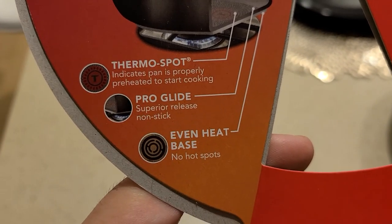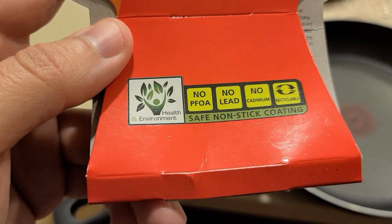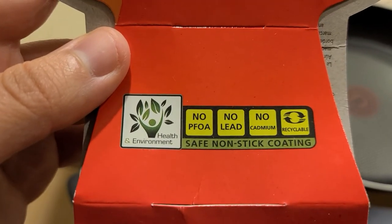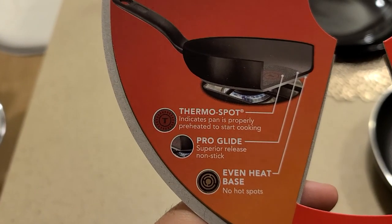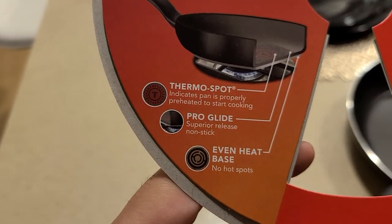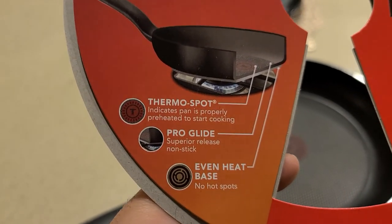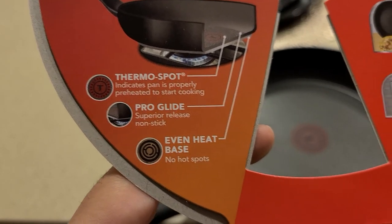It's got a ProGlide superior release non-stick, which is okay, but with non-stick you've got to be really worried about how you scratch it and also those components going into your food. So you want to use a silicone or nylon type of spatula when cooking — just keep that in mind.